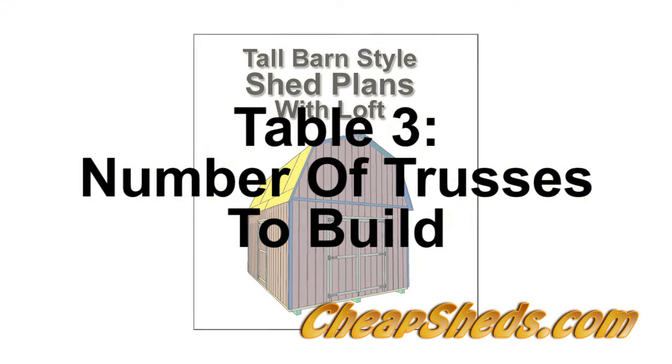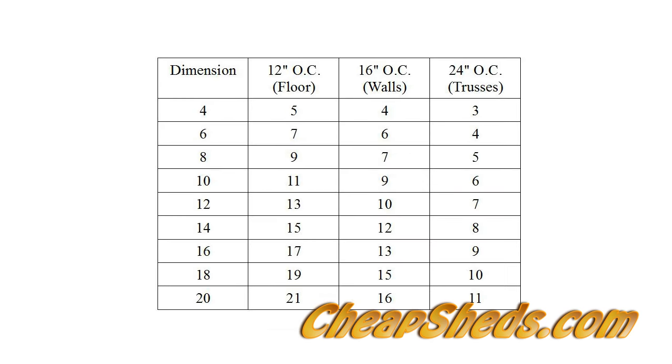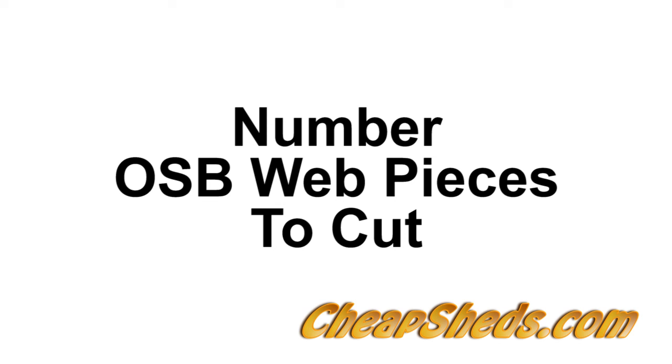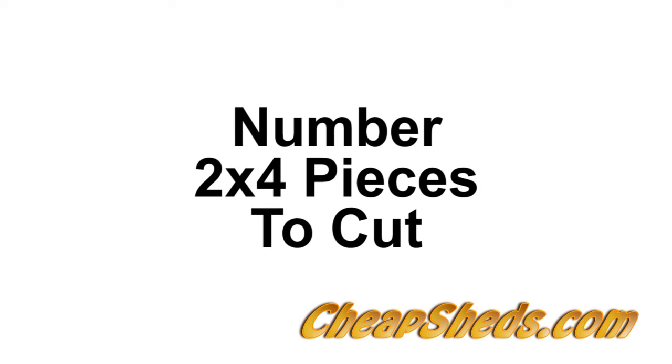See Table 3 for the number of trusses to build. Take the truss count number from under the center spacing you want to use, either 16 or 24 inch on center. That truss count number minus 1, times 6, is the number of OSB web pieces you'll need to cut. Take the same truss count number times 4 for the number of 2x4 truss pieces you'll need to cut.